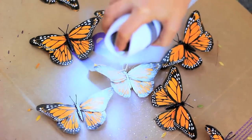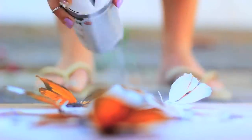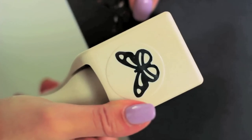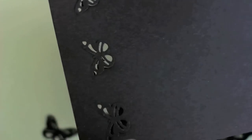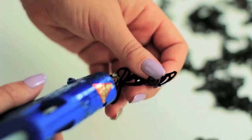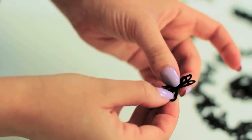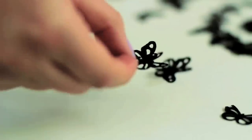I primed my butterflies first with spray paint primer because it covered up all the spots, so they could all be one color, and then I went over with some black spray paint. Then I punched out a bunch of butterflies with my shape punch and cardstock. I folded one butterfly in half a little bit and glued it to one of the flat shapes so that it looks like it's taking off, adding some movement.